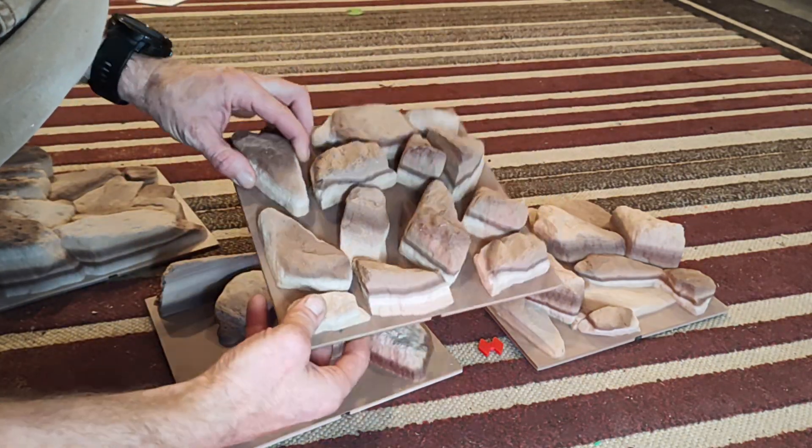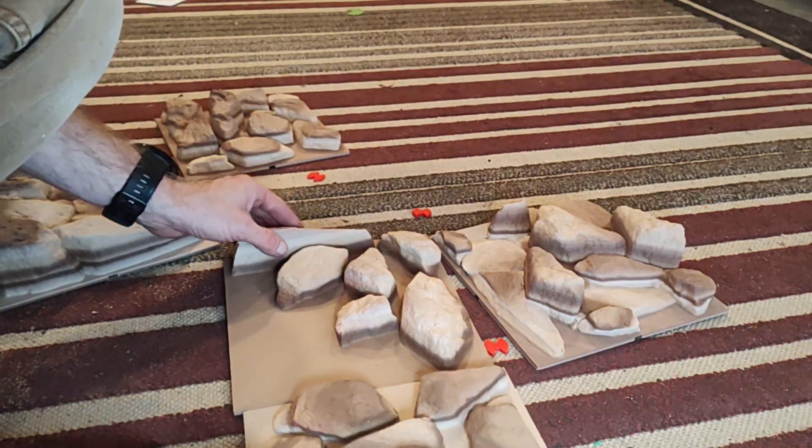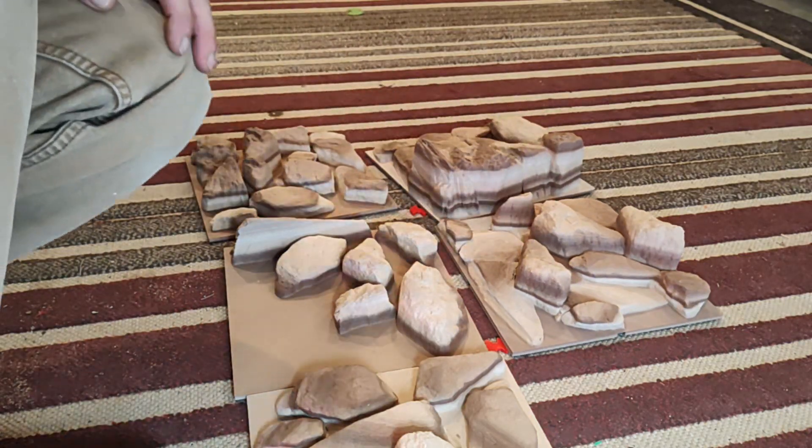They have a lot of different shapes. These are just a couple that I got printed here, and they're just about ready to ship out. I'm going to put them all together and put them on top.